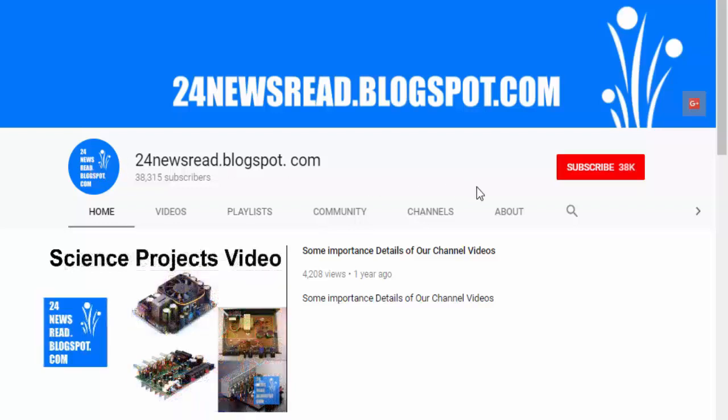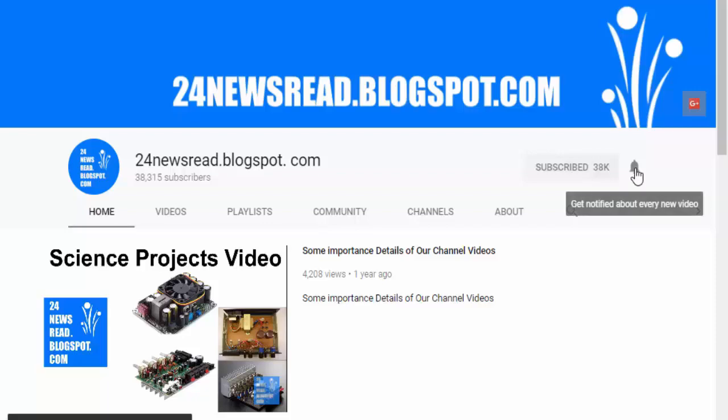Subscribe to our YouTube channel and click our bell icon for new videos.